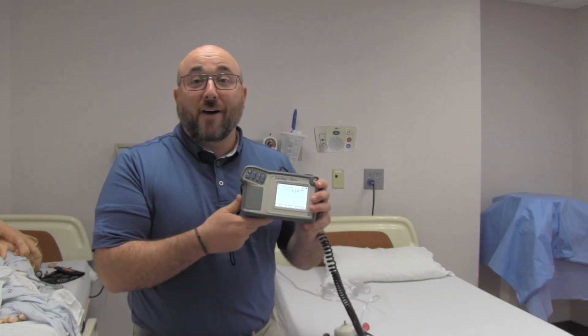Welcome back to the RT Clinic. Today I'm going to try to prove or disprove something I've been hearing from patients for years: that the longer the oxygen tubing is, the higher you have to turn the oxygen flow up because it won't get to the end. I'm tired of hearing it — I'm going to prove it with a little device I have.